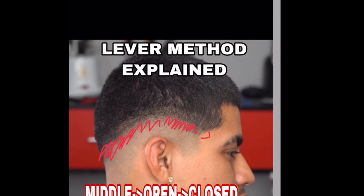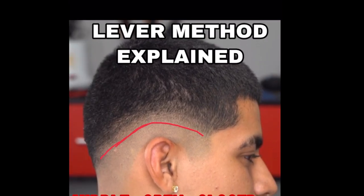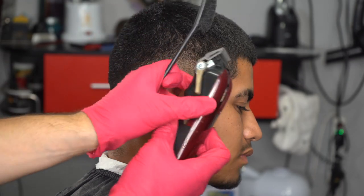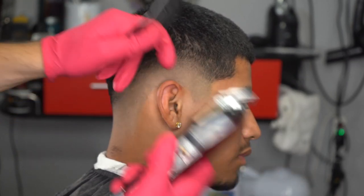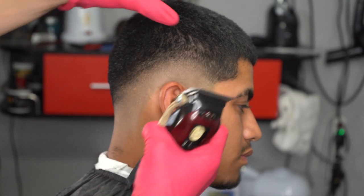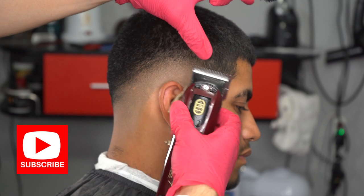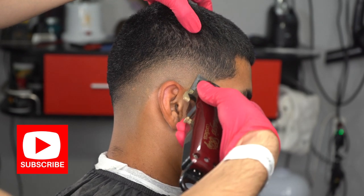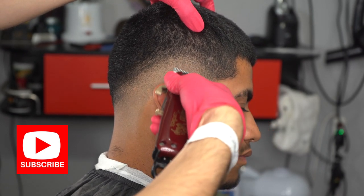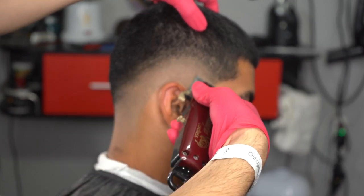After you go middle-open, close it and hit that bottom line. I'm going to use this method throughout both guidelines — that's how I erase everything. So if you see me moving through the video, I'm going middle, open, closed. If you're really learning from this education I'm dropping, subscribe for more videos and let me know what you think in the comments.